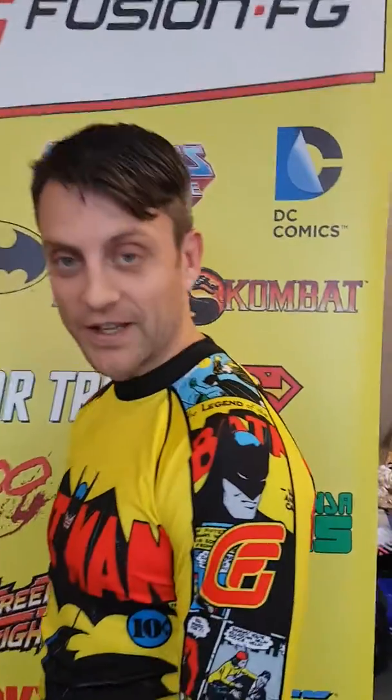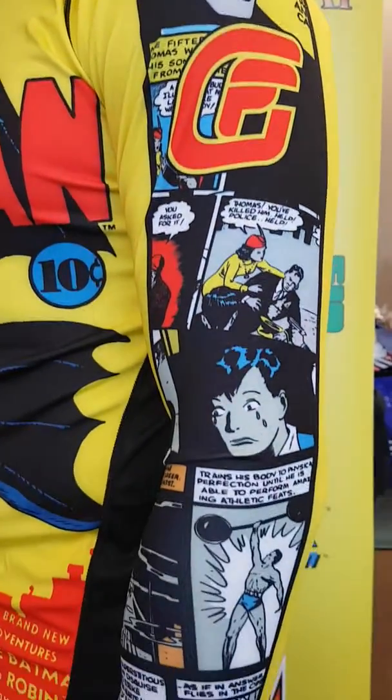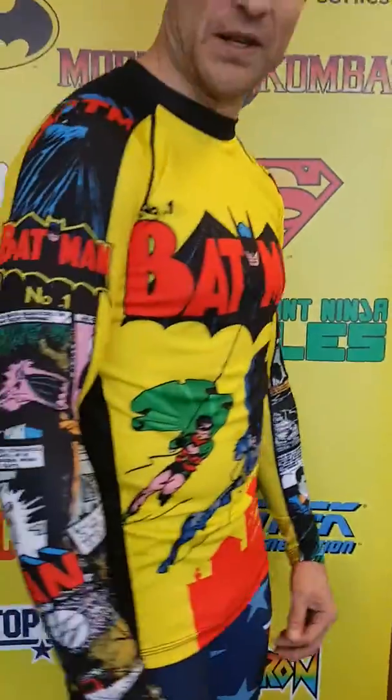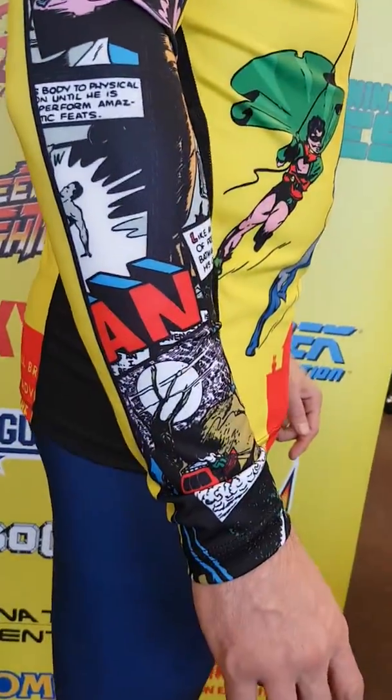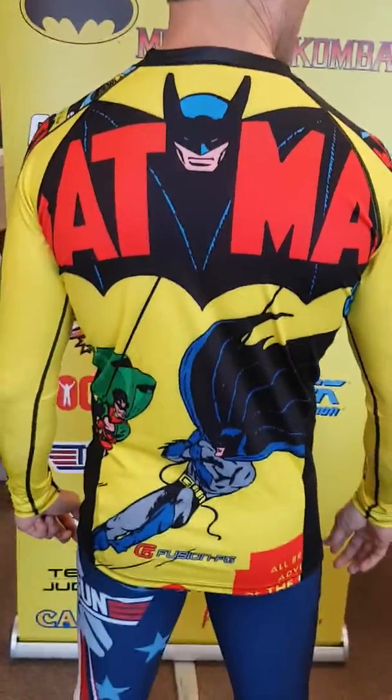So check it out. It's got all the artwork on the sleeves from the inside of the comic, so if you're bored at work you can just read through that for some comic entertainment. Check out the other side — on the back is a really close-up image of the iconic issue with Batman and Robin on it.